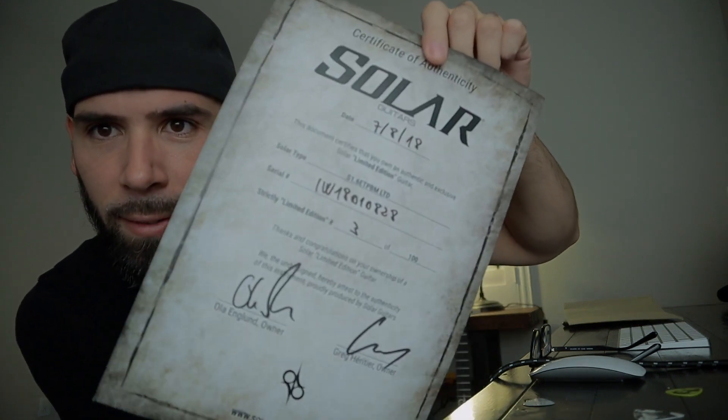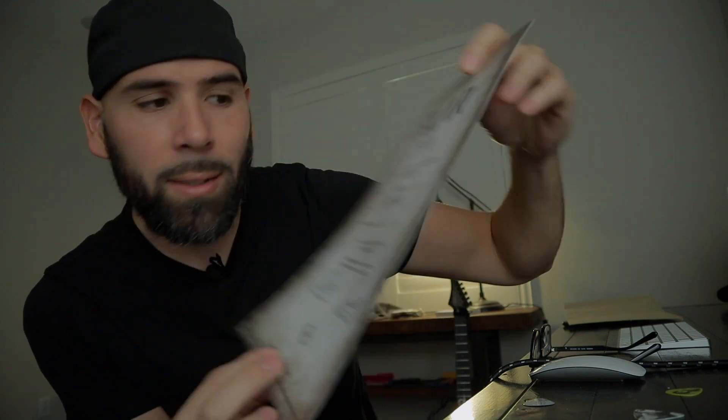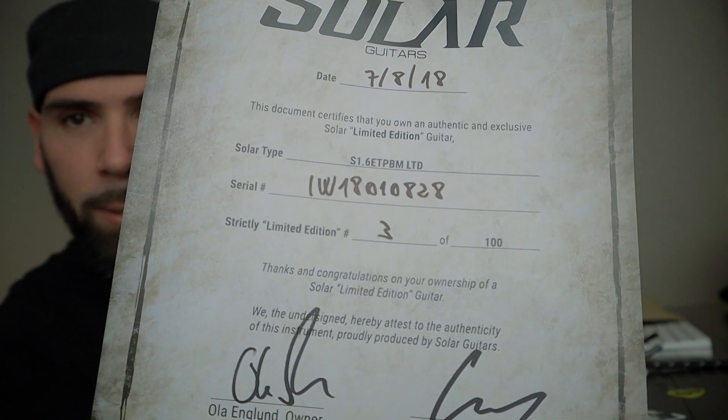Let me show it to you guys really quick. It's actually pretty cool — this is what I was really looking forward to when I bought the guitar, aside from the guitar. This is what the certificate looks like. It's got a couple of signatures from Greg and from Ola, the owners of Solar Guitars. And right there is what I was most excited for — my guitar is number three out of 100 in this limited run. I don't always wear my glasses so I couldn't find the certificate of authenticity. Sorry about that, Ola.